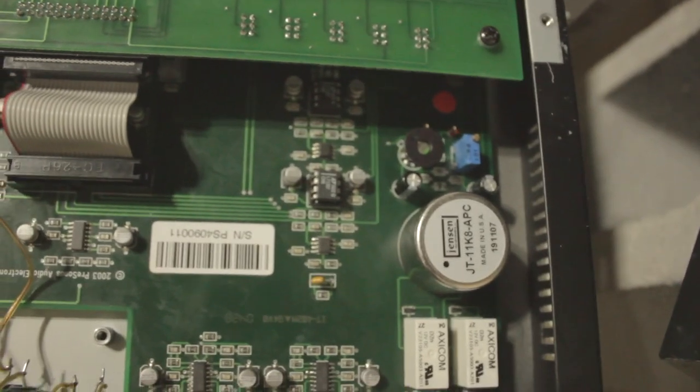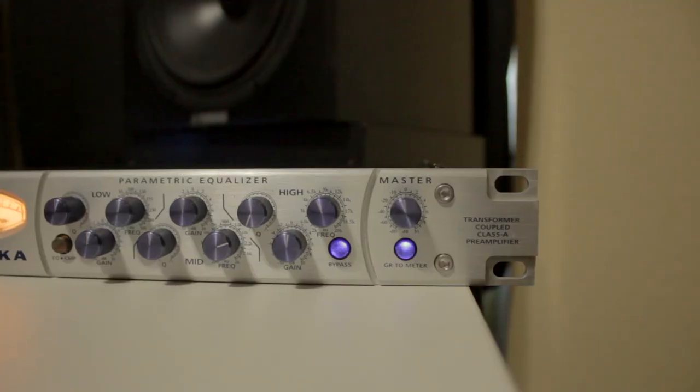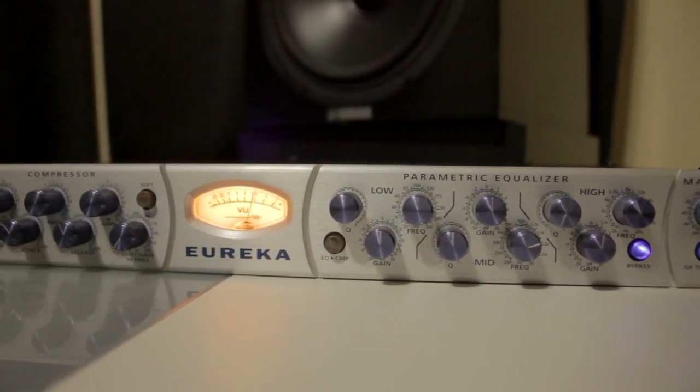Another thing I'd like to add about this channel strip — my favorite part — is the compressor. It's fitted with a THAT 4301 VCA-style compressor, which is very musical and sounds great. It's good for taming your vocals before it goes into your interface or DAW. It's got a side chain high-pass filter as well as a soft knee, and it sounds great.